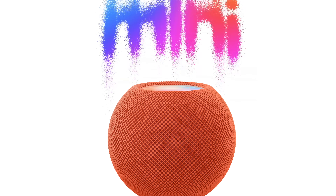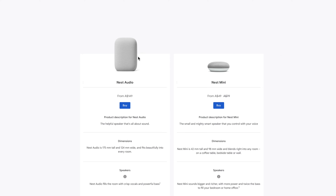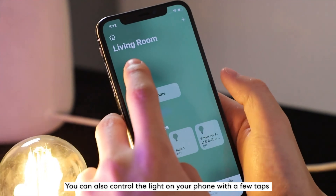Maybe you're wanting to get into the whole home automation thing but don't know where to start. I'm gonna show you some of the first steps to get into it that also won't break the bank, and then you'll see just how much easier it will make your life.